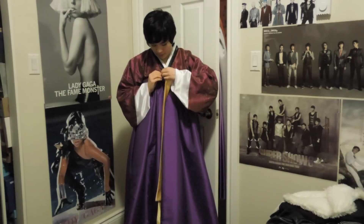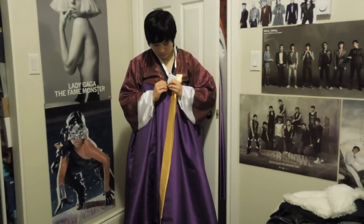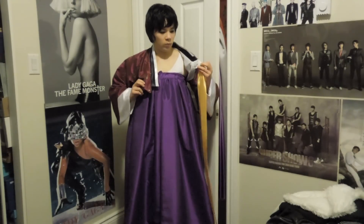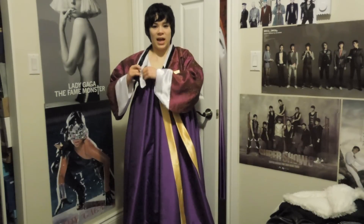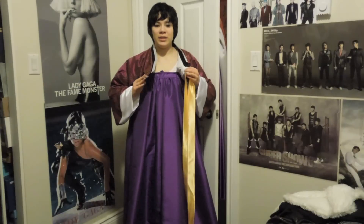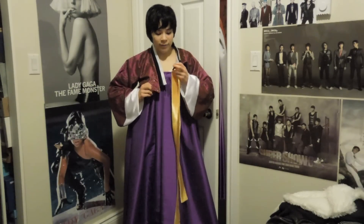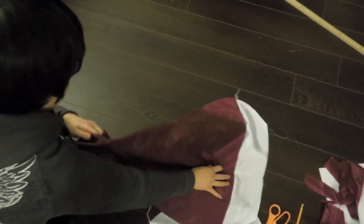I've got snaps here. The traditional ones have ties inside and ties on the outside, but just for making it easier to wear, I used snaps instead.